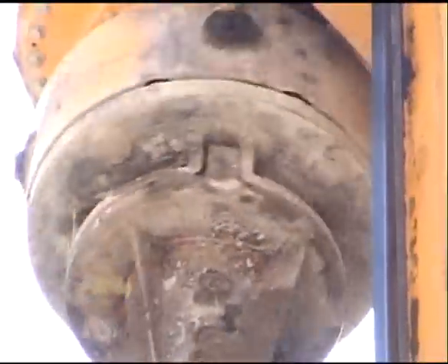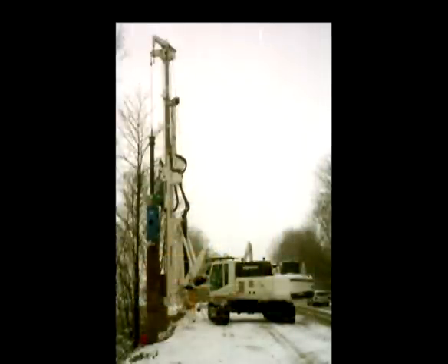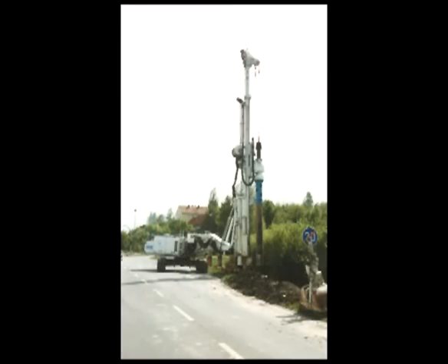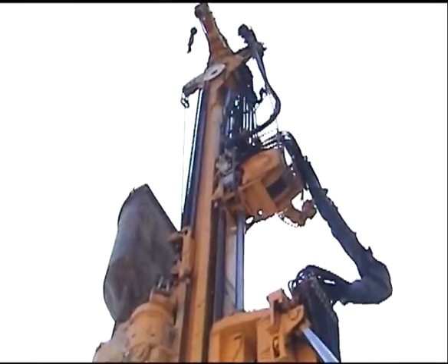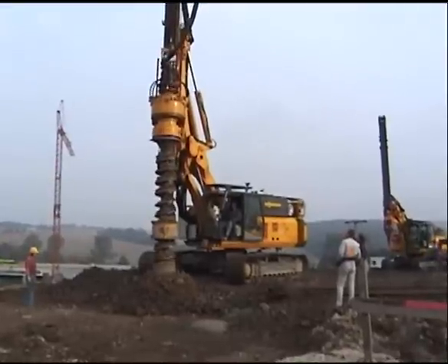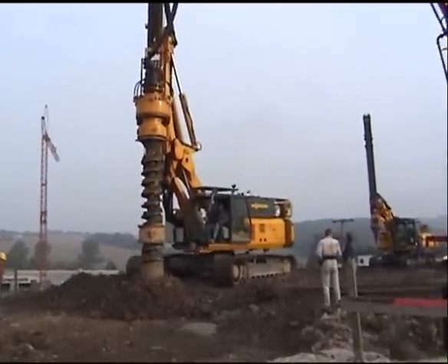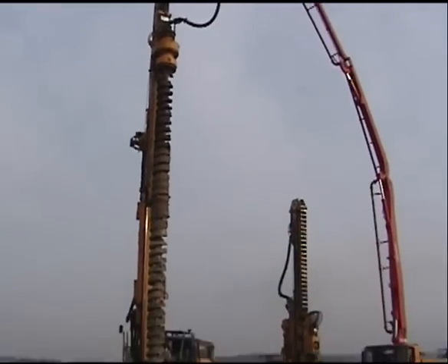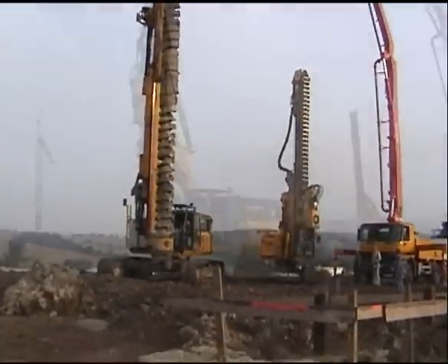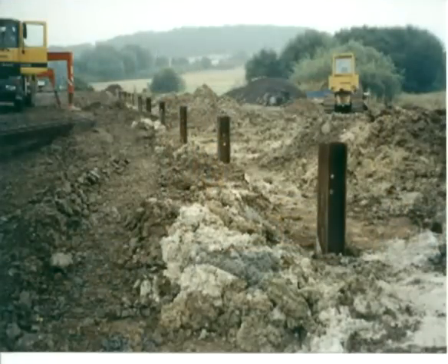The drilling version MobileRAM is able to use a Calibar and has a Kelly winch attached. It has more crowd and pulling force. At another jobsite, it can be seen drilling 36-inch continuous flight hollow auger. A second MobileRAM later vibrated in the I-beam reinforcement.